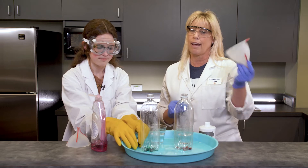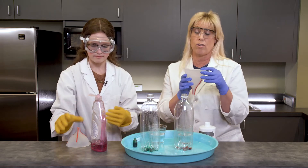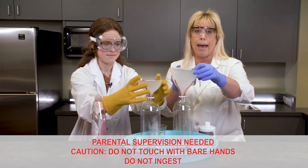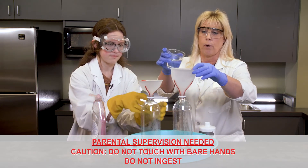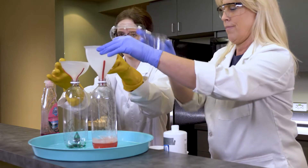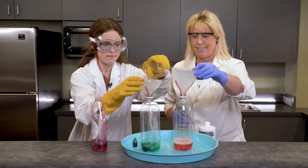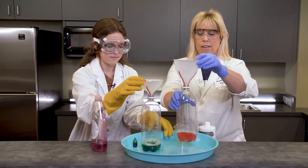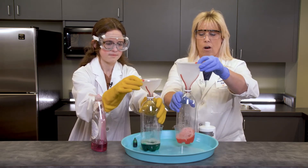Now it's really important to have your funnels, because we don't want to touch these chemicals. Put your funnel in, and now you're going to add your four ounces of developer. Once we've done that, swish it around a little bit to make sure it's all mixed up.